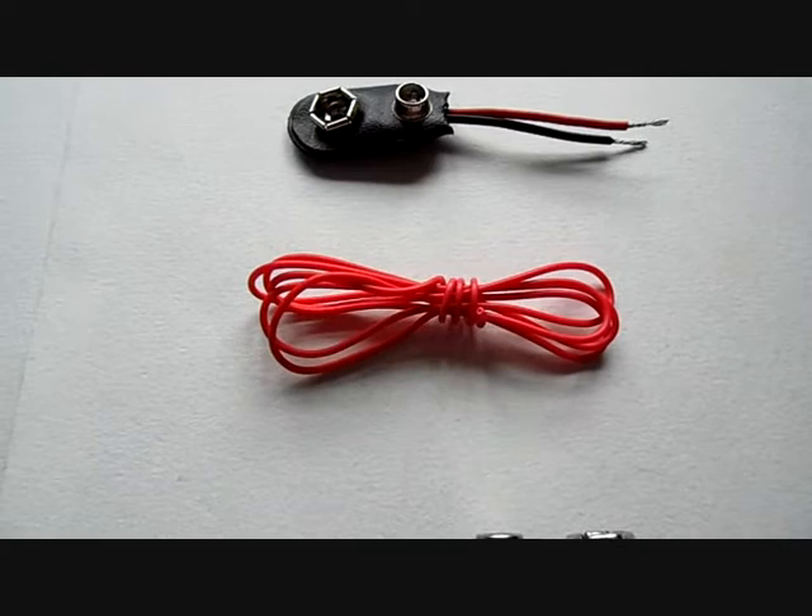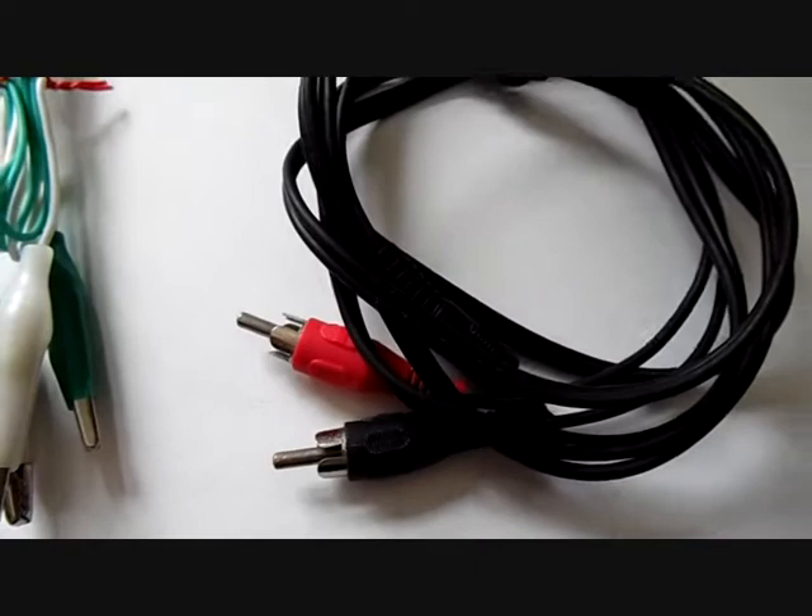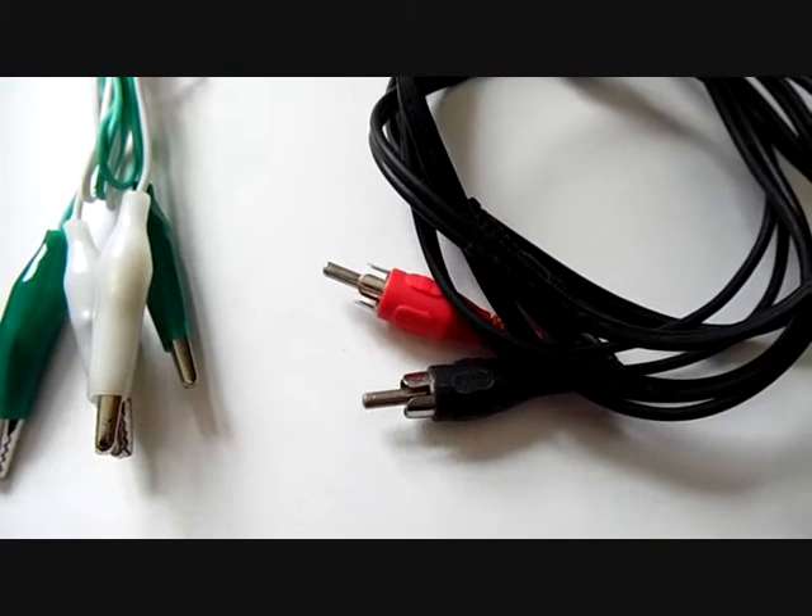We also need a 9-volt battery, a wire which is 50 centimeters long, and a 9-volt battery clip. For mounting the components, we need a solderless breadboard. We also need some wires, alligator clips for connecting the audio source, and an adapter wire for the audio which has a headphone jack on one side and RCA connectors on the other side.